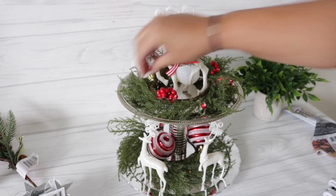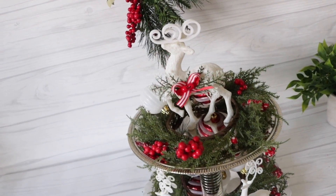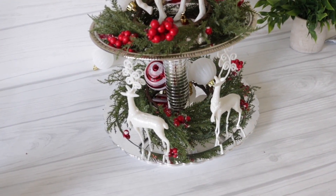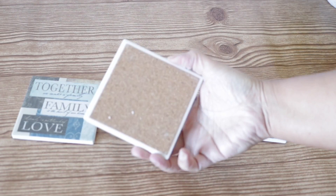I'm just going to keep playing around and seeing where I want all the berries, and once everything is covered — bam — I have a beautiful two-tiered Christmas display tray.